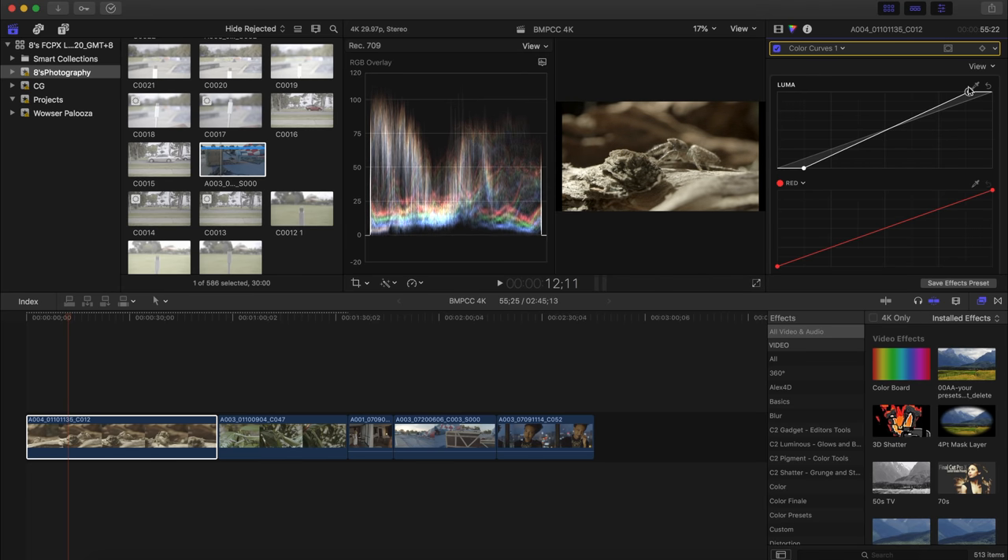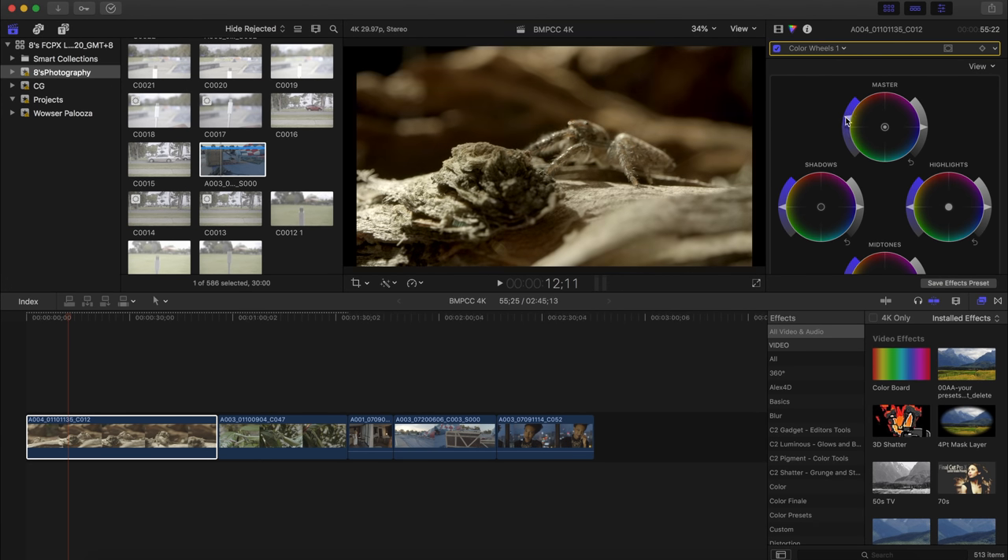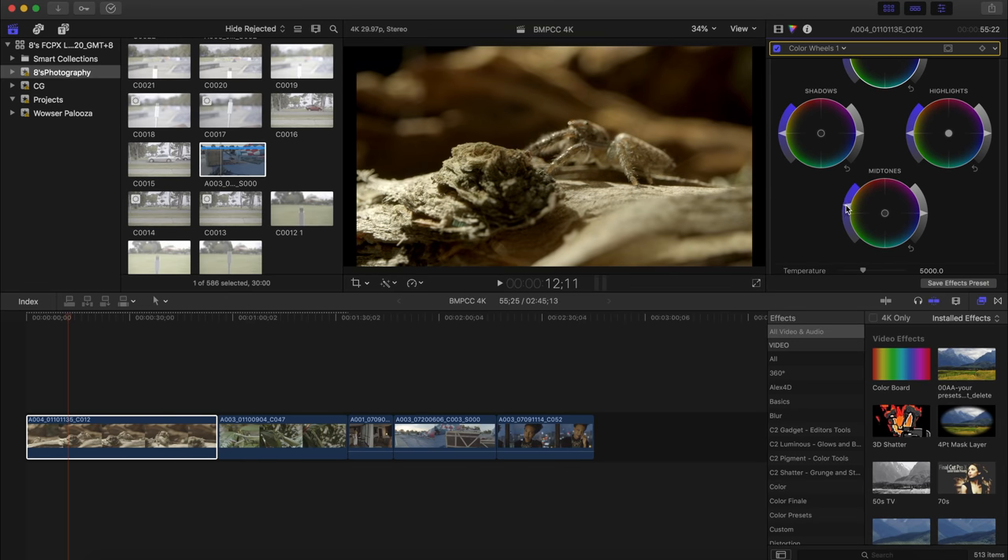One thing I've noticed, coming from someone who hasn't really shot with a cinema camera before, is that the color profile on this camera isn't as desaturated as what you get on Panasonic, Sony's S-Log, or Canon C-Log. It's actually a lot more saturated, which makes the whole grading process a lot easier — you can already see there are a lot of colors already embedded in the image. So we've fixed the contrast; now I'll add another color correction using the color wheel to boost the master saturation and the midtones just a bit for more punch.